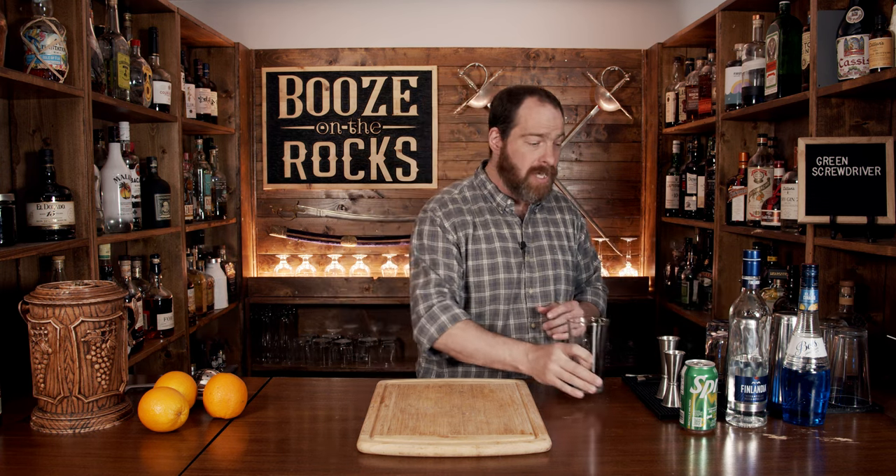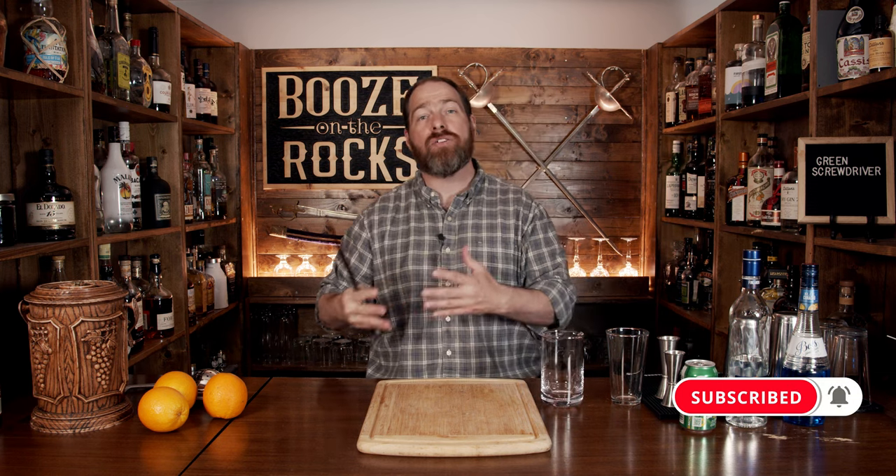Now we're going to build this cocktail in the glass, and for that we're going to use a pint glass. However, we have one step first that we're going to use any type of glass for — I'm just going to use a mixing glass because we need to combine two ingredients first to get ourselves started.